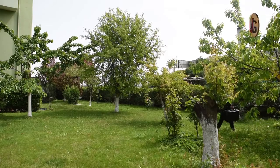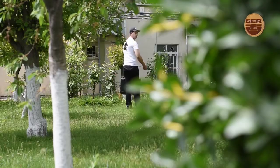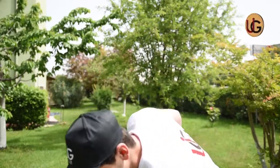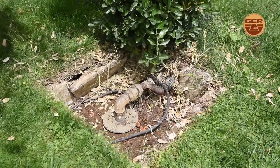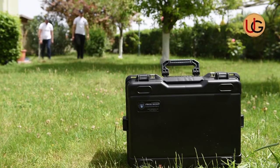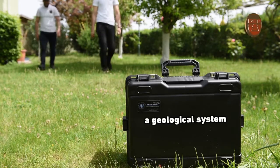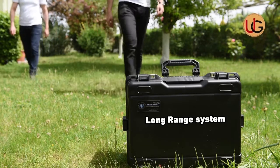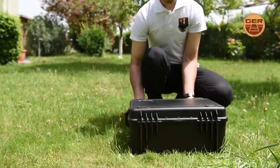Gentlemen prospecting for groundwater and artesian wells, we are now on a farm that has a well of groundwater, in order to explain how this device works by conducting fieldwork and documenting it on the ground. Fresh Resolve Plus operates with two systems: a geological system and a long range system. We start searching using the long range system.